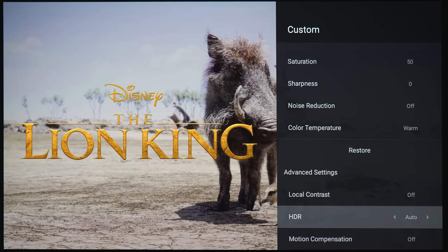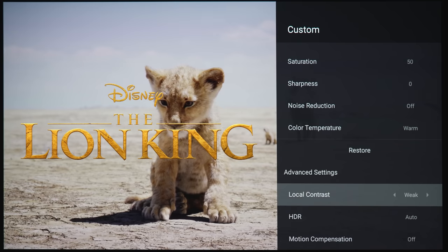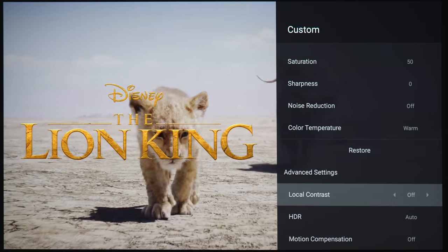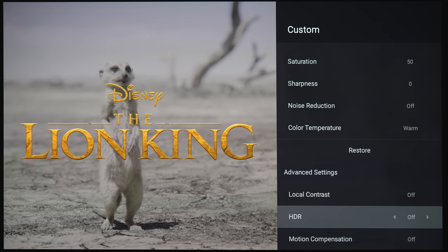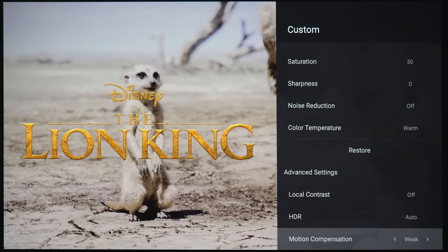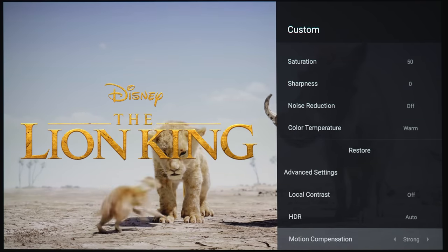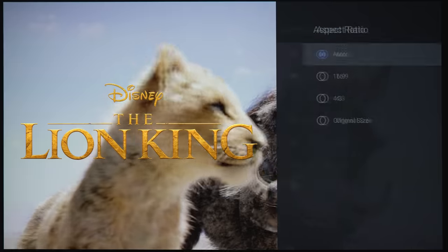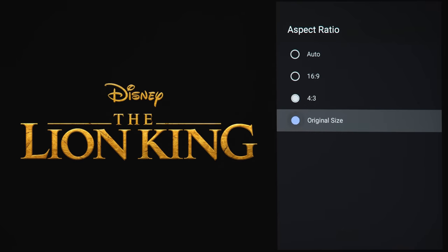Under advanced settings, you have local contrast options — weak, medium, or strong — to bump up contrast levels. Under HDR, you have auto or off; obviously if you turn it off you'll get a washed-out image, so keep it on auto. There's also motion compensation at weak, medium, or strong, which can give you that soap opera effect if you want it — and it works pretty well. You also get aspect ratio settings: auto, 16x9, 4x3, or original size.